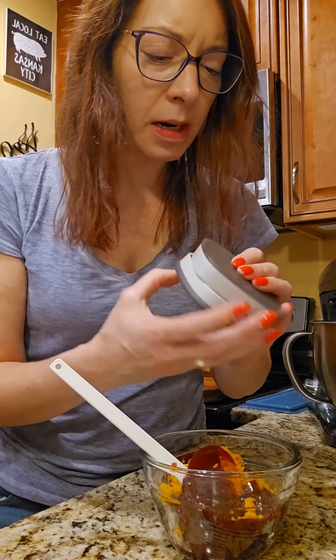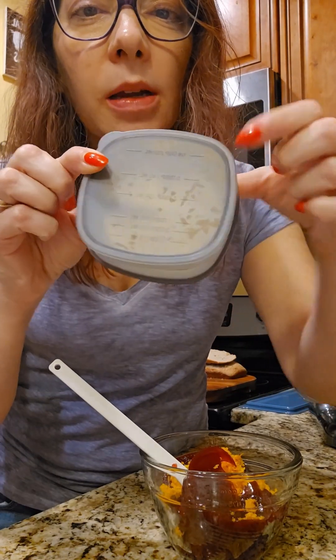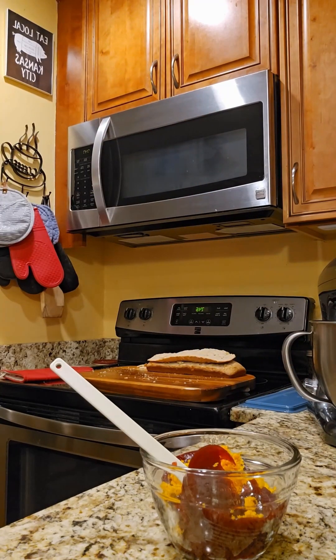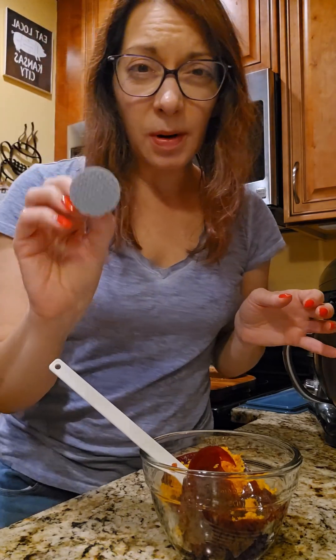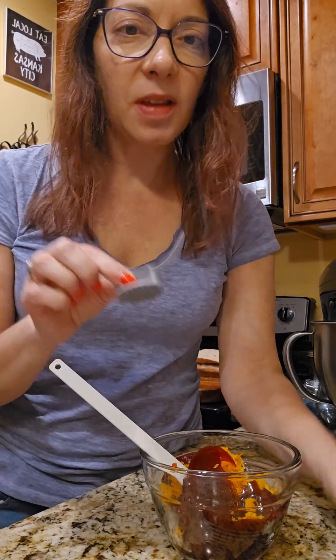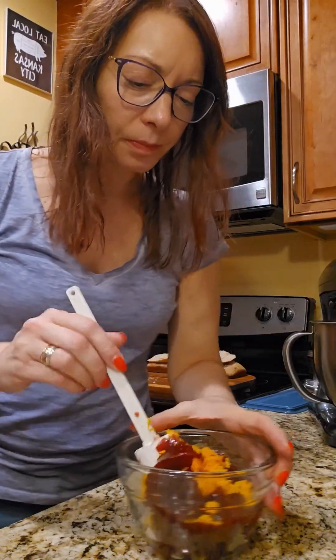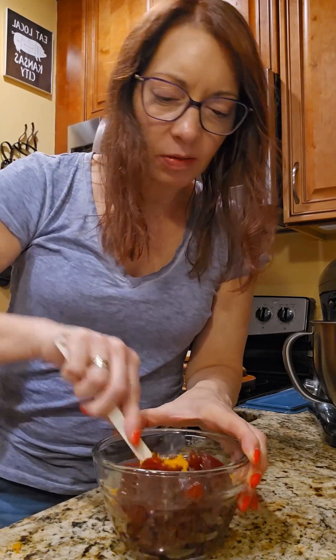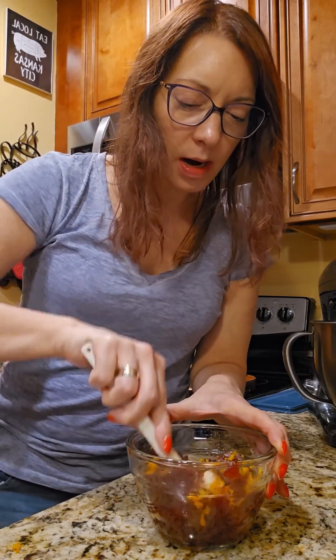What I really like about this grater is there are measuring markers on the back so you can measure what you have. And if you've got just a little piece of cheese, garlic, ginger, or something — ginger is a big one — it comes with a little food holder so you can safely do that. So I had already zested this orange and now I'm just going to mix it into the cranberry sauce.